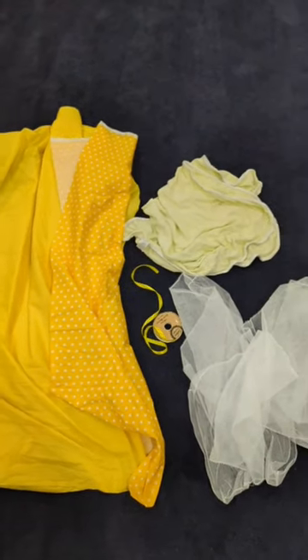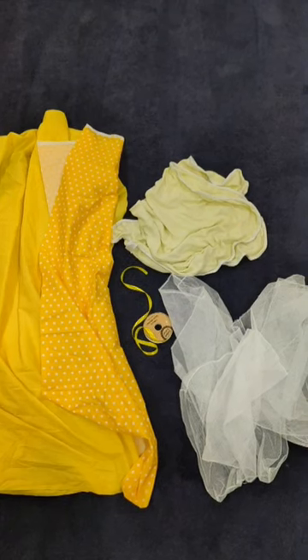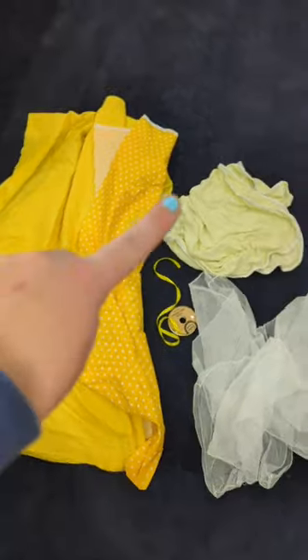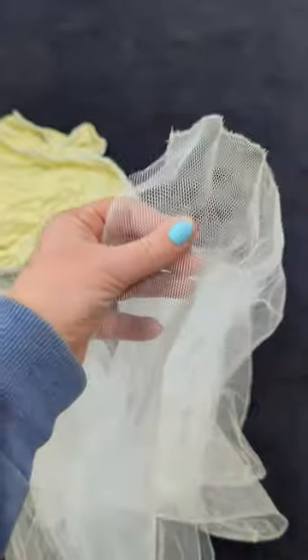Today I'm showing you how I take this random bunch of stuff and turn it into this beautiful skirt for Isabel. Isabel told me today she needed a yellow skirt for school, so I have pulled out two different yellow fabrics, a yellow swaddle blanket, some ribbon, and these, which are some produce bags that I started to make.